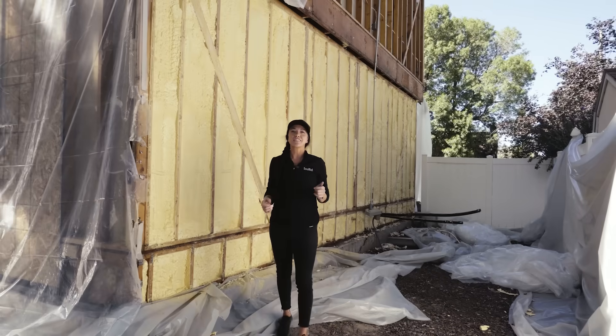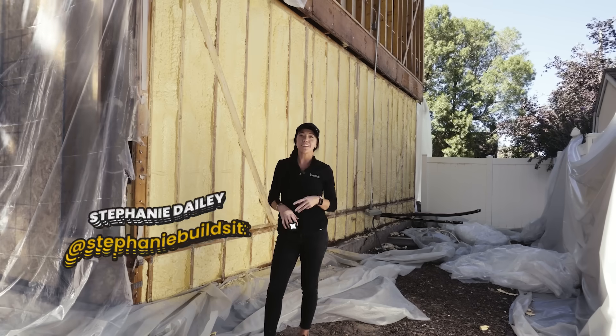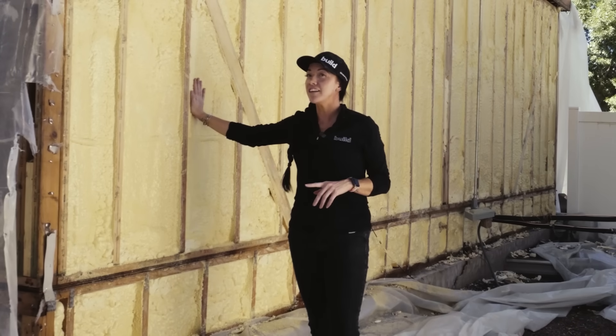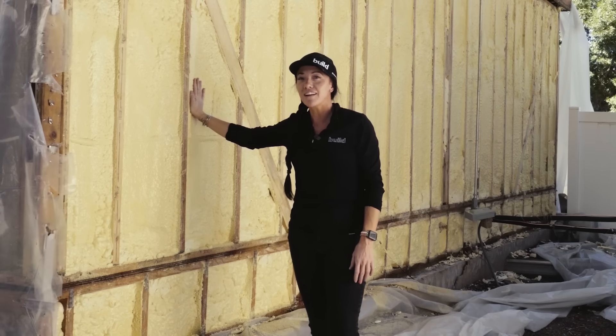Hey guys, Stephanie Daly with Stephen Daly Construction, and today is Episode 3 of That 70s Remodel. We have started spraying in our insulation, so let me give you a little bit of information about what we're doing and why we chose to do it the way we are.